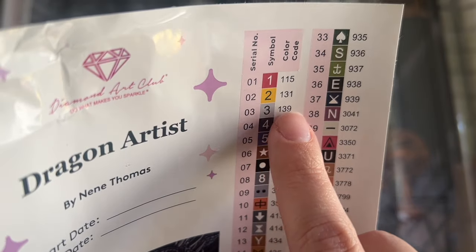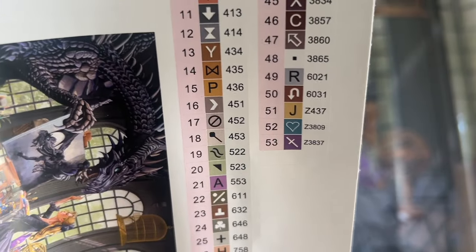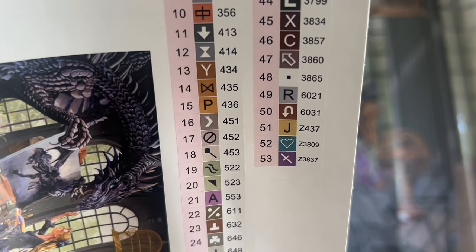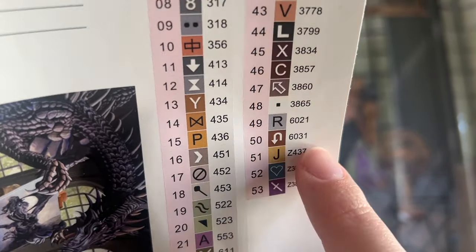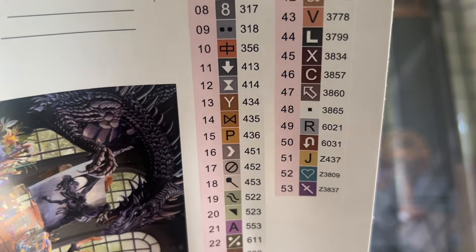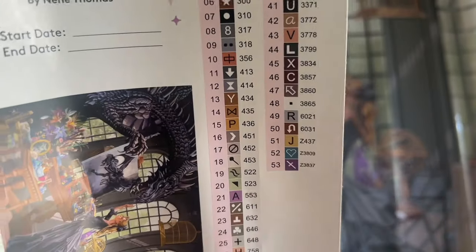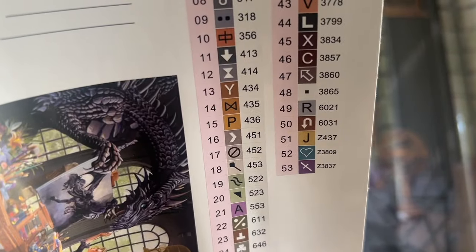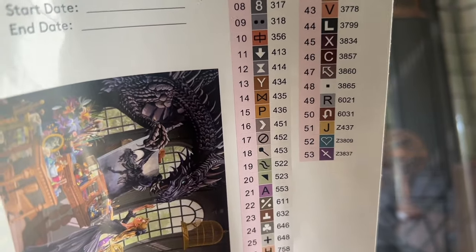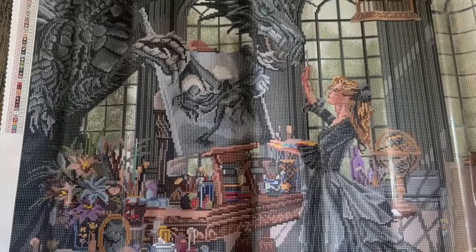Anything under the number 150 is going to be a special kind of diamond called an AB. If you look at the end of your color list, you may see colors with a letter at the beginning — in this case, three colors with the letter Z, which denotes a Fairy Dust diamond. I'll tell you more about AB's and Fairy Dust diamonds when we look at the diamonds. Also, you may see color codes in the 6000s — these are exclusive to Diamond Art Club, who makes all their diamonds in-house and creates their own colors to fill gaps in the DMC system, making their diamond paintings closer to the original artwork. This kit will have 53 colors in total.